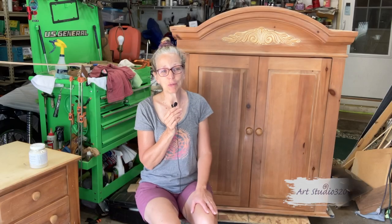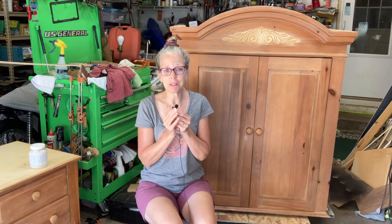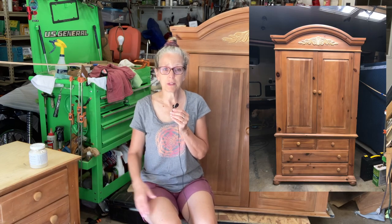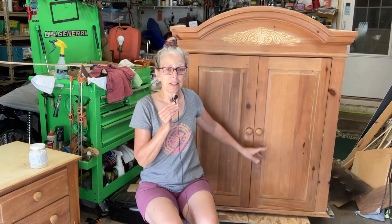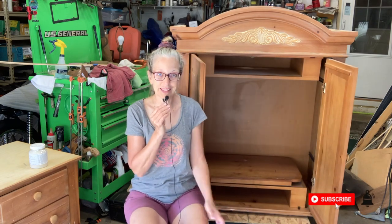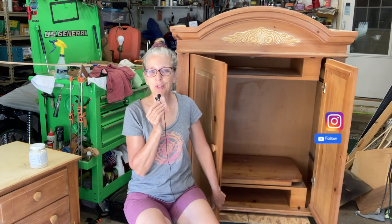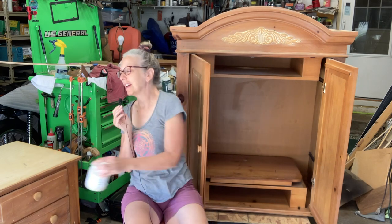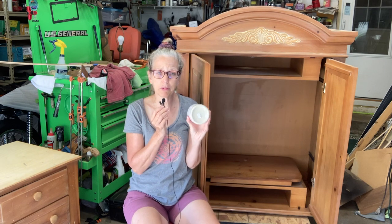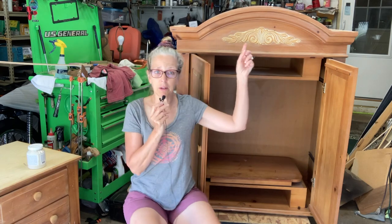Hey everyone, it's Melanie of Art Studio 320 and this week's project is a big one. This is an entertainment center. It comes in two parts. Here's the bottom part, the base. It has four drawers — two smaller ones on the top, two bigger ones on the bottom. And this one is where you put your TV and your VCR and maybe even a CD player or DVD player. The customer that commissioned me would like it painted with Fusion Mineral Paint in the color Cathedral Taupe. She would also like me to embellish with some gold up on the top.